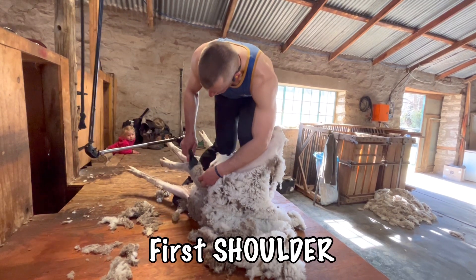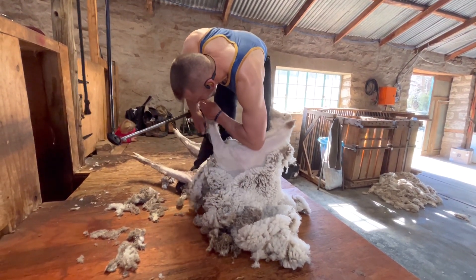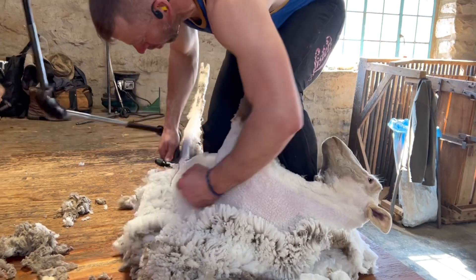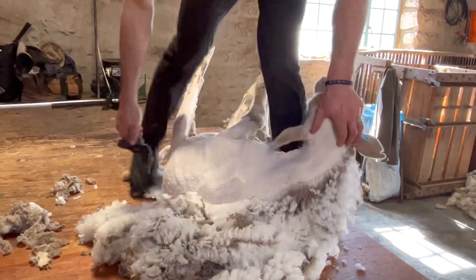And then you drop into the first shoulder. You can see me turning the sheep towards the machine. Once I start on the first shoulder, that opens up the machine so you're not fighting your down tube when you're dropping into the long blow. A long blow takes only three or four blows, then you're done there.